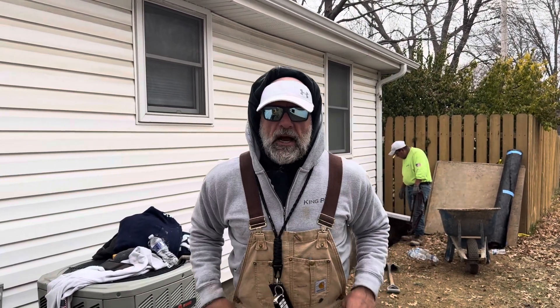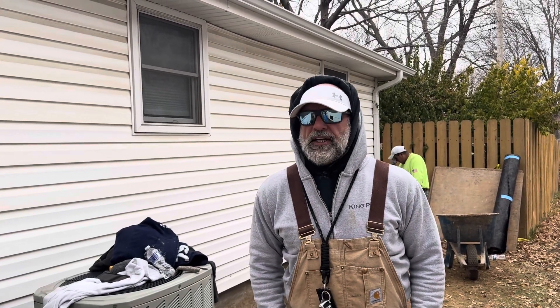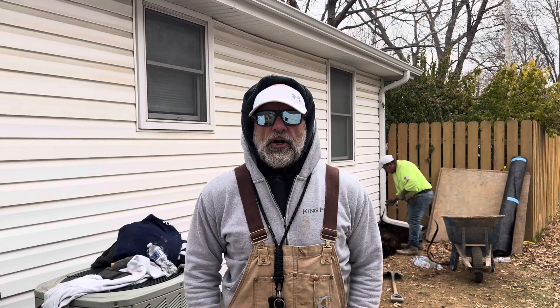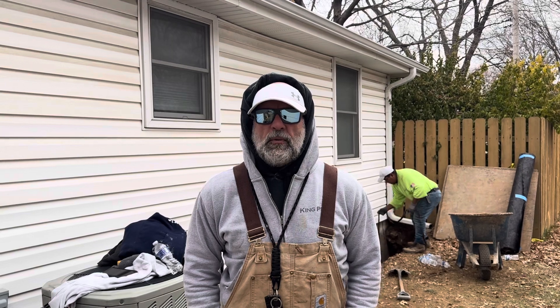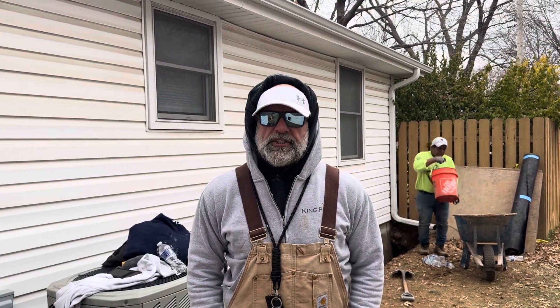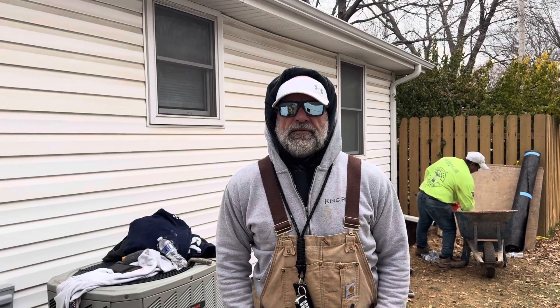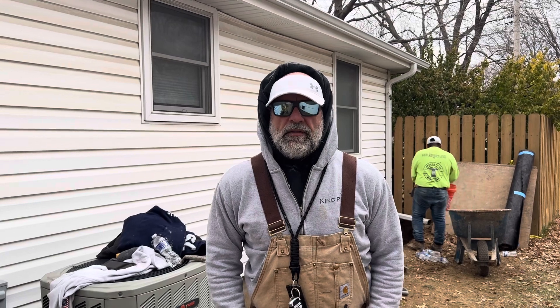So stay tuned. We're just about complete out here. In a couple days we'll be wrapping this job up, just like we did on 100 Swamp Street. King's here in Blue Springs for all your foundation repair needs — call me. I believe we are the nation's best at what we do. We love to videotape everything, trying to educate the public. 816-521-8915. You can always go to my website, kingpiers.com. Thank you.